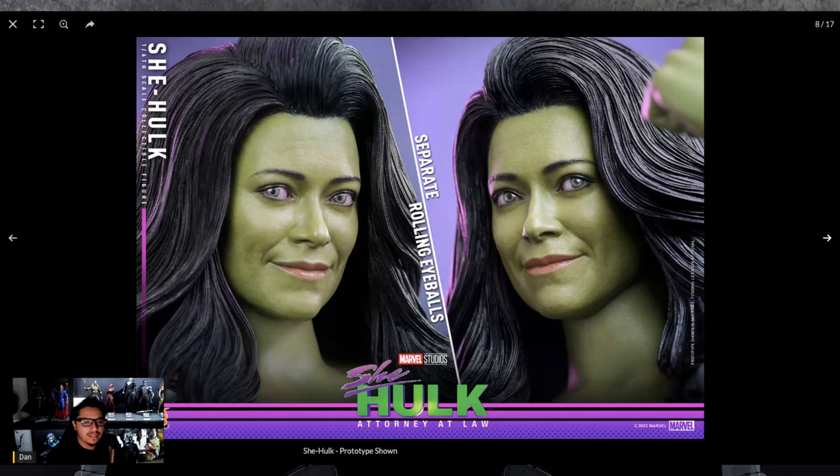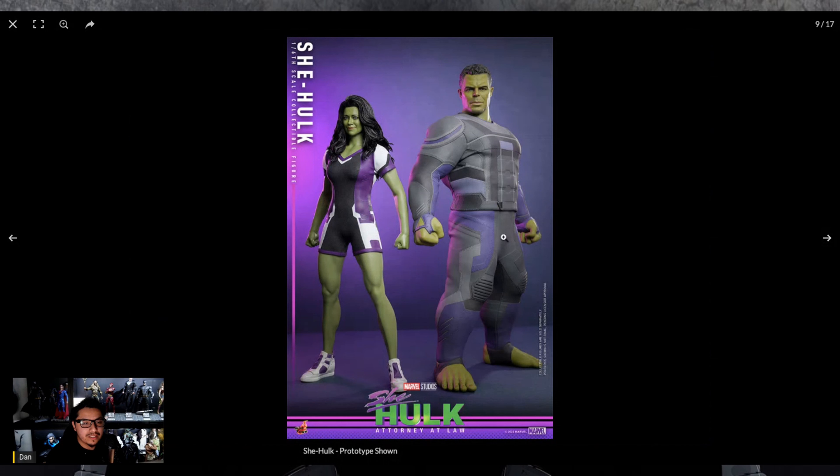The head sculpt is on point — the rolling eyeballs, the hair — it's just damn good. Here she is standing next to the Professor Hulk figure. Even though he's one of the smaller Hulks, she's still a little bit shorter than him. The proportions and the outfit look great — I'm assuming it's a spandex-type material on her suit.